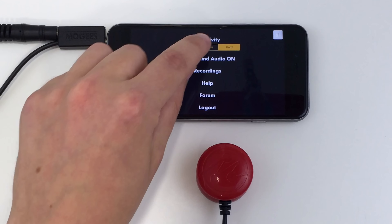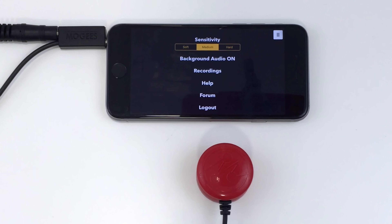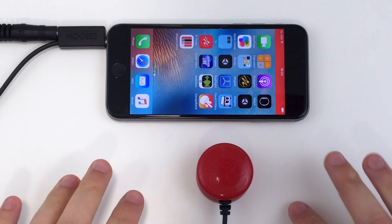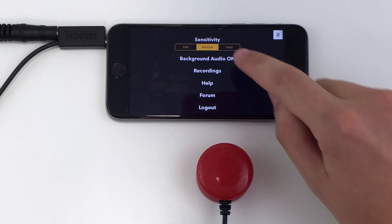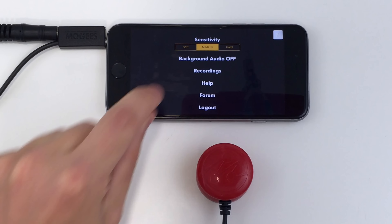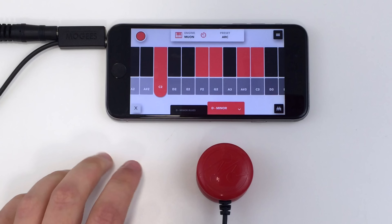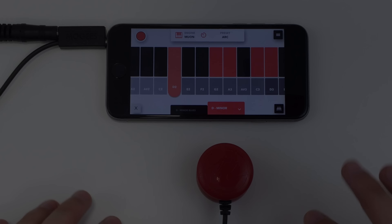Medium is the best setting for most playing styles. By default you'll be able to hear Moji's Keys even when it's not the active application. If you don't want to hear Moji's Keys while it's running in the background, turn background audio off. You can learn more about Moji's Keys by clicking on the Help button. Have fun! Thank you very much.